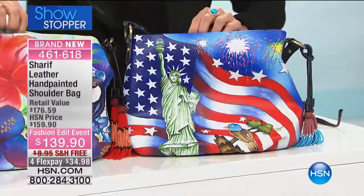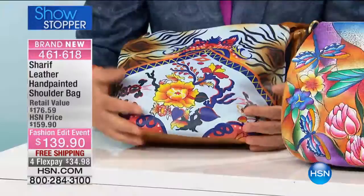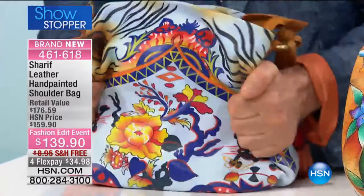The USA Celebration, then we move into the Parrot Paradise, the Dragonfly, and the Spring Bohemian. It's hand-painted front and back. I love that — the Spring Bohemian. Take a look at the coloration and the movement of the color.